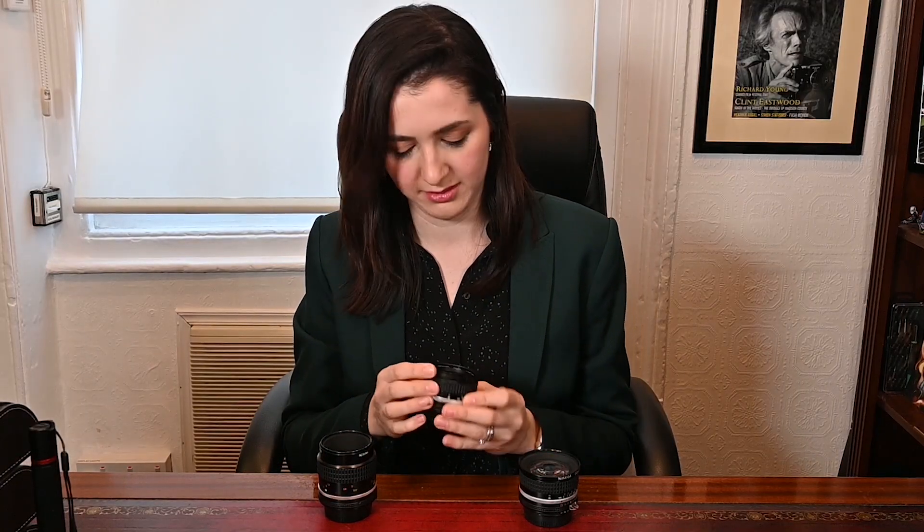In summary, what you're looking at is cosmetics, optics, manual focus ring, and aperture ring — and that should do it.